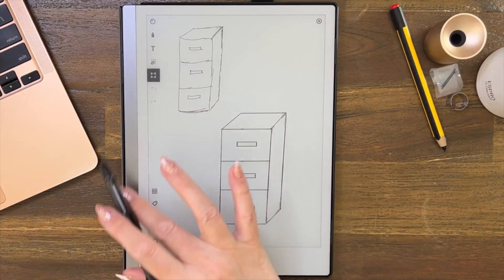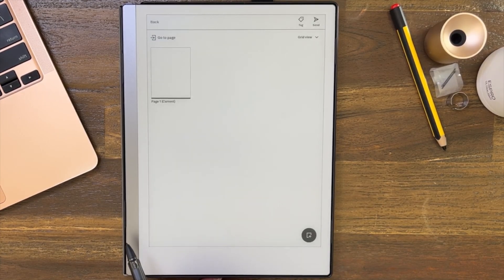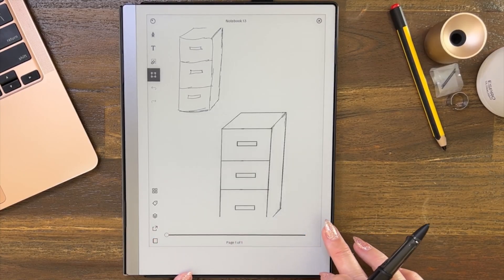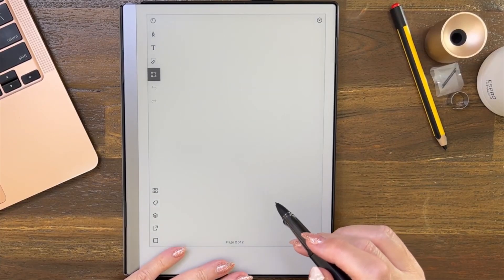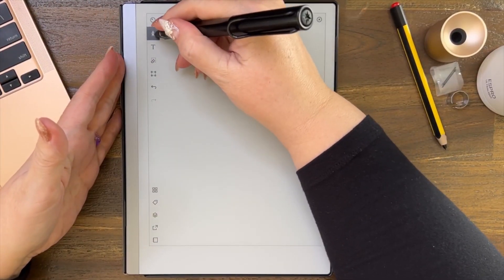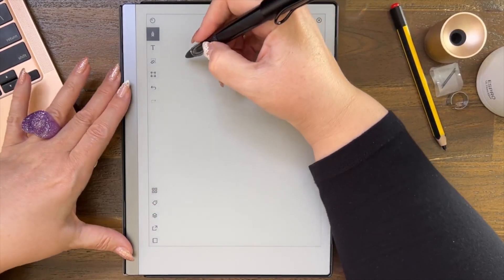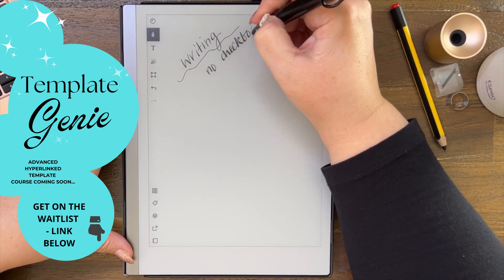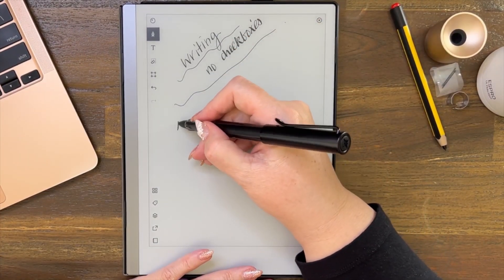Going back to this document — let's add a page. There are several ways to add a page: you can swipe and that comes up, you can go to settings and add a page there, or you can go to the grid overview and add a page at the bottom. There's no checkboxes anywhere when you're writing by hand — checkboxes are not going to work in handwriting mode. I know someone will ask me, so let's just confirm that.